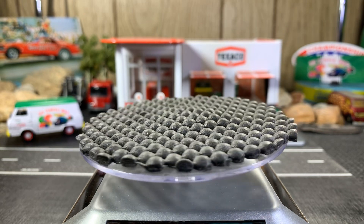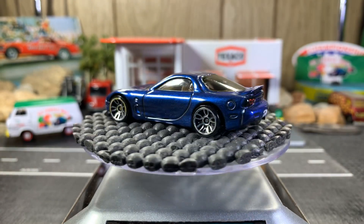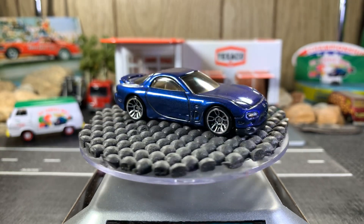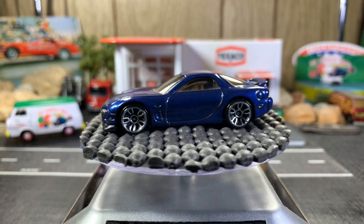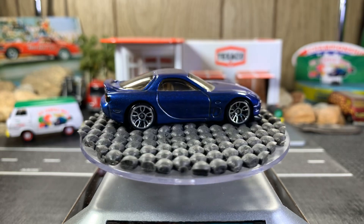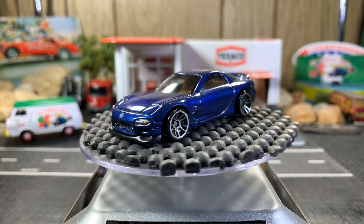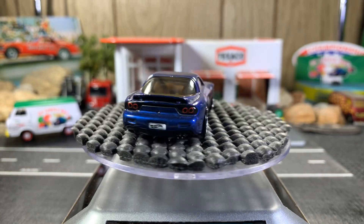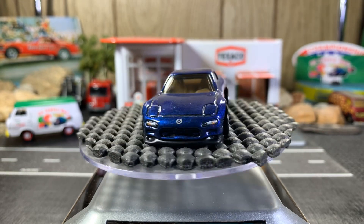Next one is the Mazda RX-7, blue in color. That's a great looking casting — I like the blue. One more time around, then we'll go to the next one.